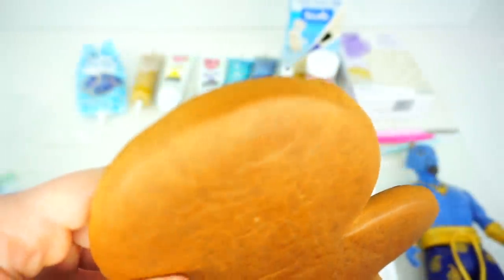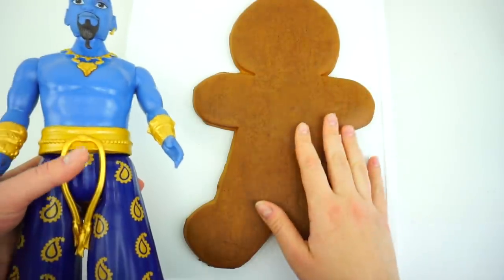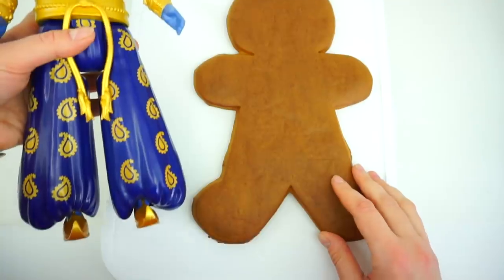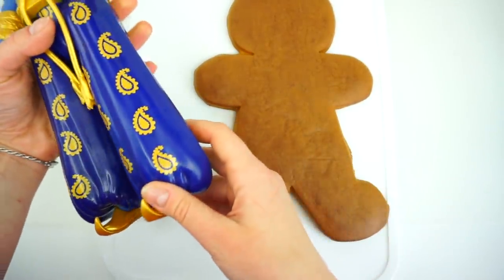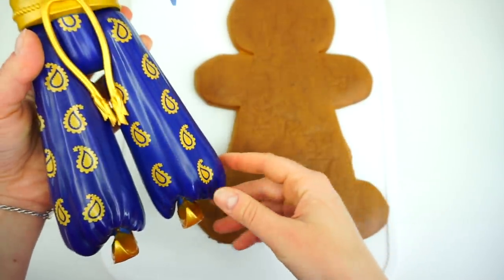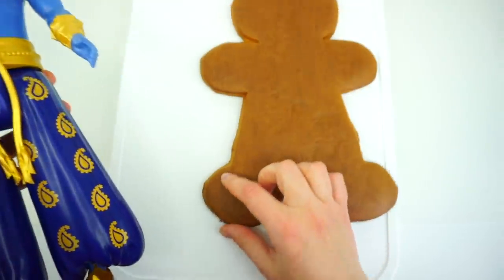Would you like to have a bite? Yum! If you watched our previous Gingerbread Man Cookie Decorating videos, you know that I like to start from the bottom. So, looking at Genie's feet, we see that he is wearing pointy golden shoes, and he has dark blue pants on.